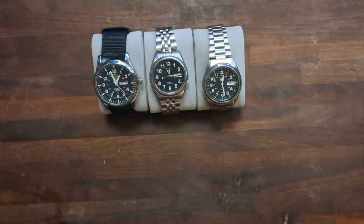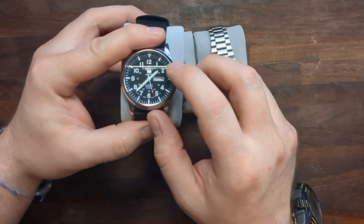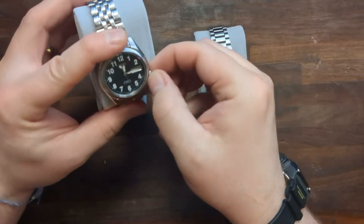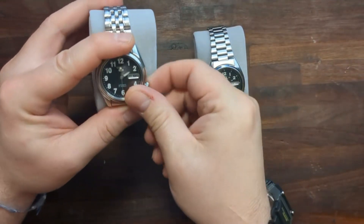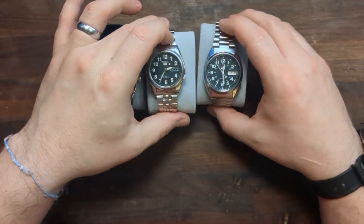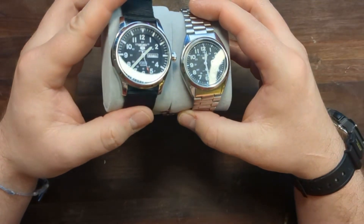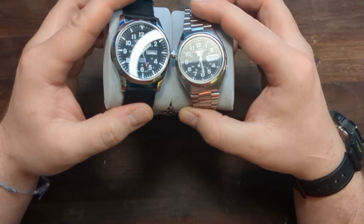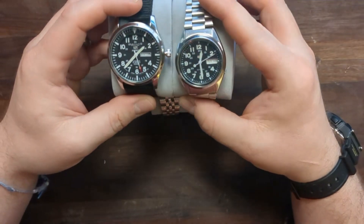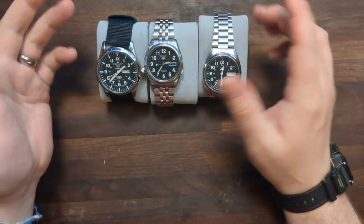You can see that on the real Seiko 5s, the Seiko logo and the 5 are actually raised up on the dial, which you can see on both of the genuine watches as well. However, the difference on the fake one is that the font is much thicker and not as clear as it is on the real watches. But that's what you get for spending $4 on Wish.com.